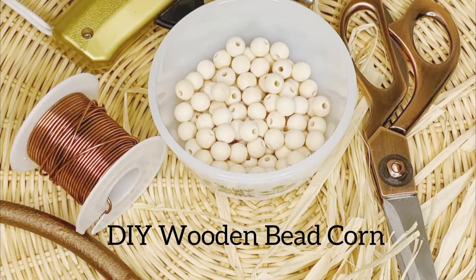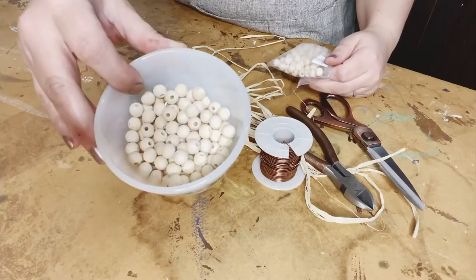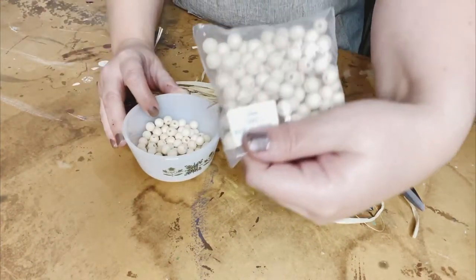Hey y'all, it's Summer from Hammond's Nest and I have a most precious craft to share with y'all today. So for this craft, let me show you what I'm going to be using.